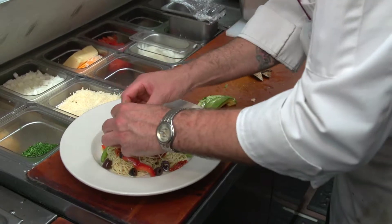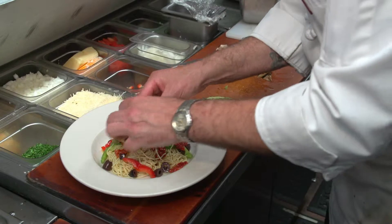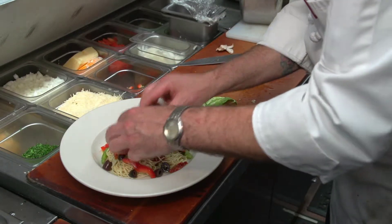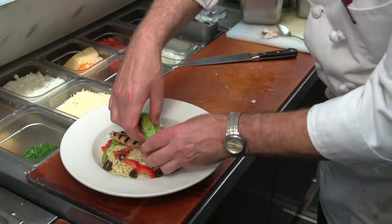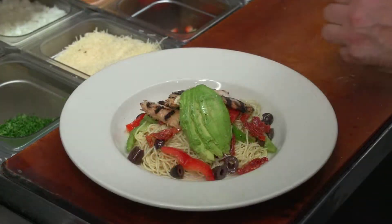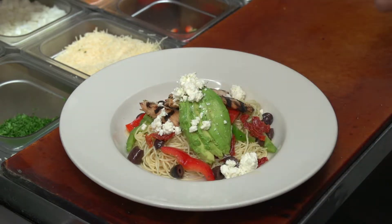We're going to fan out the chicken breast right out here on this — one side like this. And then we're going to fan out the avocado on the other side like so. We'll sprinkle a little bit of feta cheese and finish that right over the top of it like this.